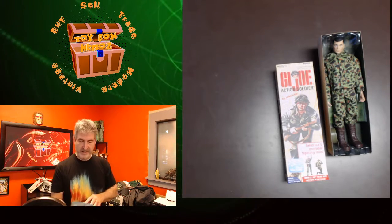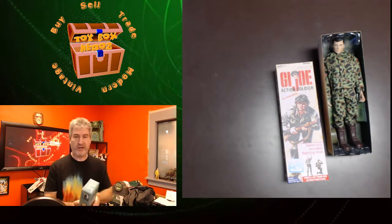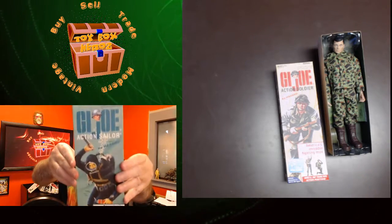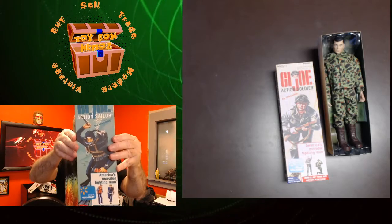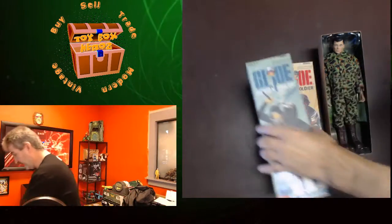Next one I have is a G.I. Joe Action Sailor — same thing, Walmart exclusive, 12-inch. The G.I. Joe Action Sailor. Put him right there.